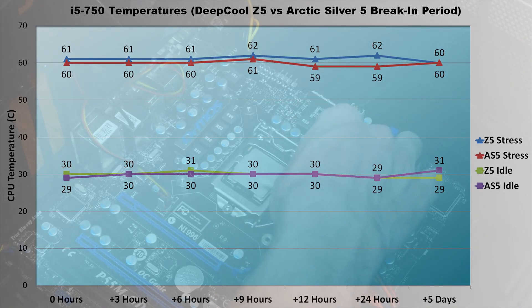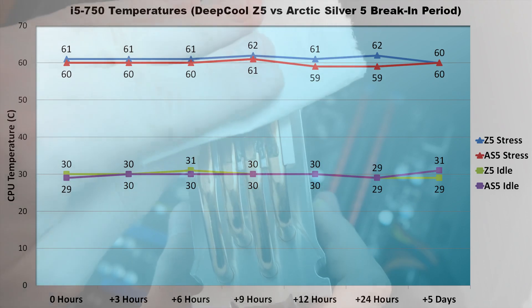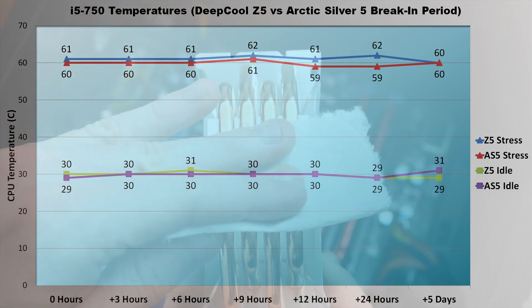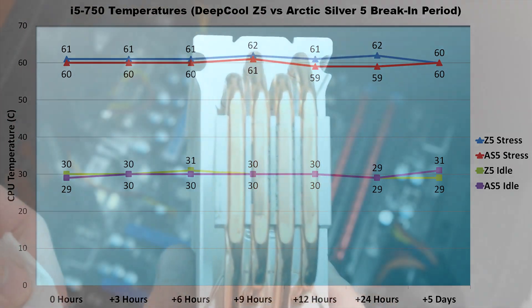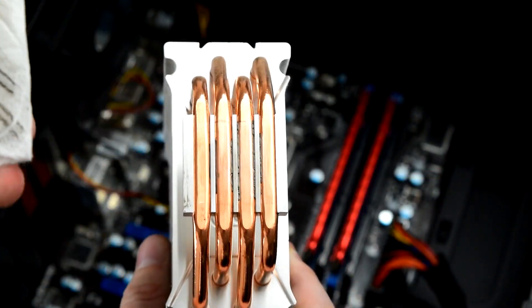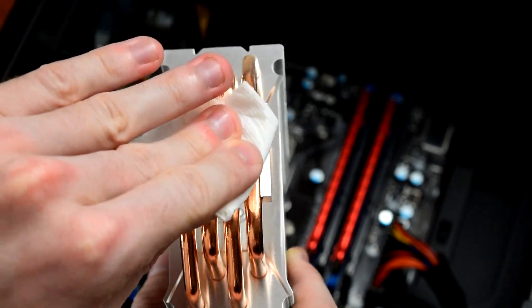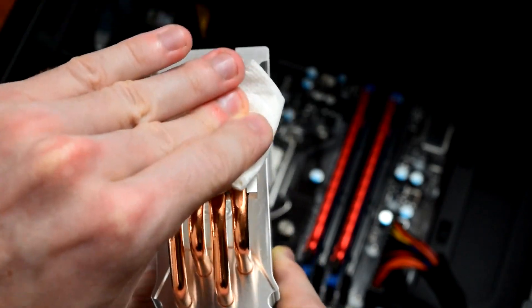Initial idle temperatures were 29 and 30 degrees Celsius, and stress test temperatures were 60 and 61. Five days later, idle temps were 29 and 31 degrees, while stress temperatures for both thermal pastes were 60 degrees Celsius. Based on these results, in a similar conclusion to the second Quick Questions video, it doesn't look like thermal paste really has a break-in period, though I do have some stipulations.